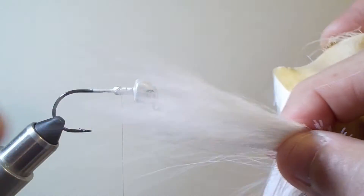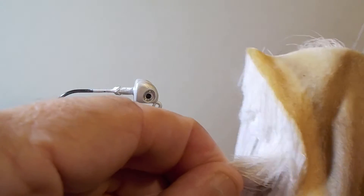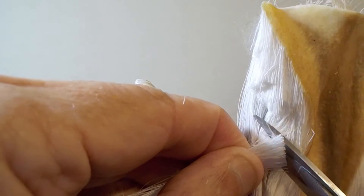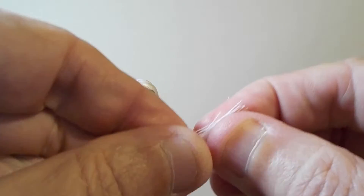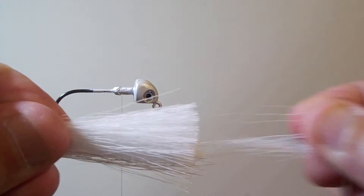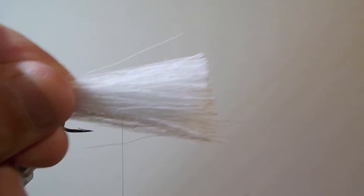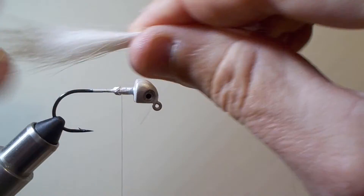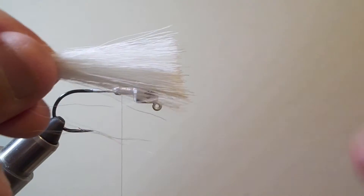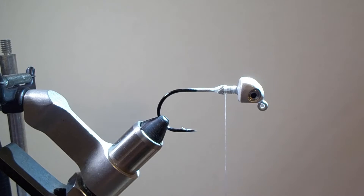This is important. Take the bucktail and pull out about a pencil thickness of bucktail, then cut it off right at the base — cut the whole thing off. Don't cut the tips at all, always cut way to the base. Then grab the tips with your hand and pull the short fibers out of the base. Pulling those short fibers out will help when you're tying everything in and really makes a nicer fly.